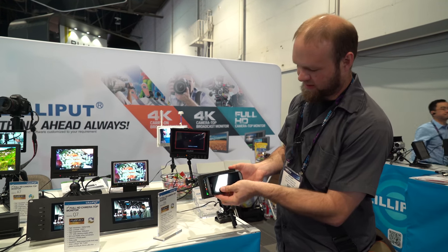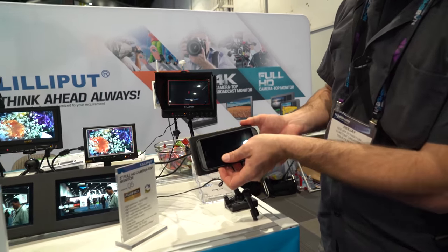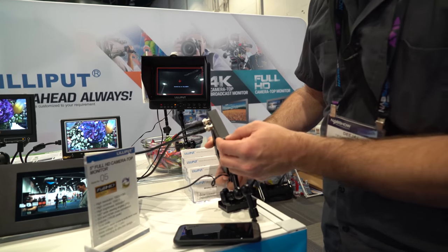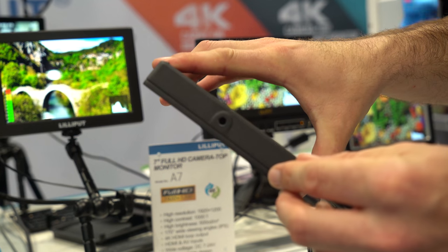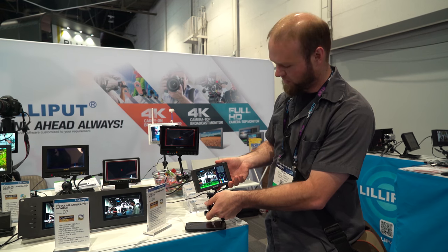I've actually got my cell phone here — you can see it's really close, if not identical in size to this monitor. It offers up both SDI as well as HDMI inputs and pass-through, and it has your regular mounts across the bottom. This is also a very decent looking screen at 1080p resolution.